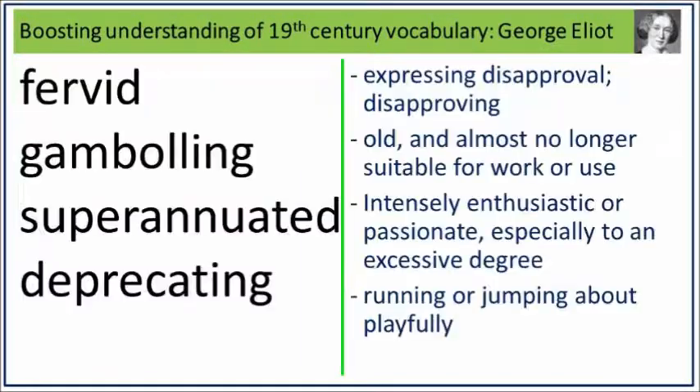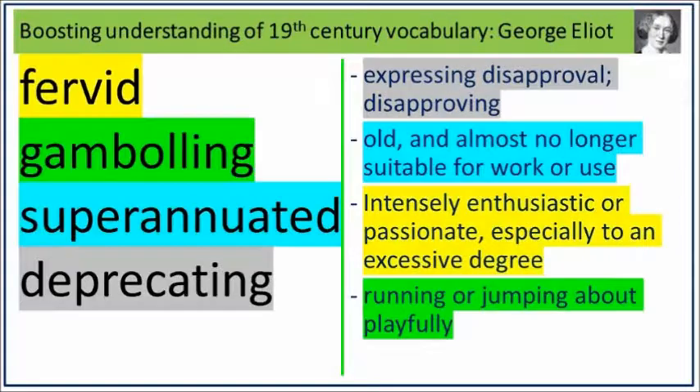Time to consolidate. Look at the words and definitions on screen. Can you match the correct word to the correct definition out loud? Press pause now. Now check your answers. Press pause now.